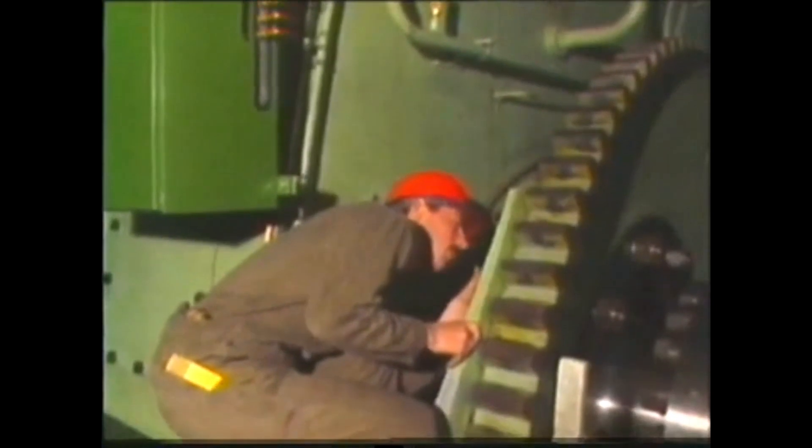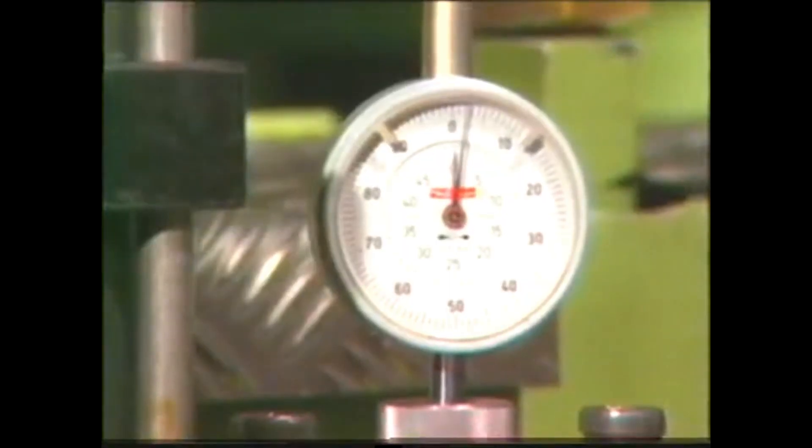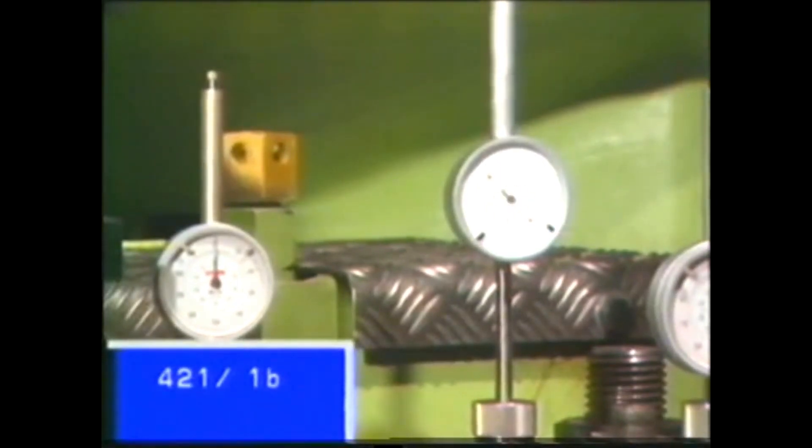On the flywheel graduation, check the corresponding crank angle for the beginning of delivery and compare it with the angle stated in the acceptance report. Admissible deviation is plus or minus 0.3 degrees. If the deviation exceeds this tolerance, the reason for the discrepancy must first be investigated. If necessary, the fuel cam must be turned appropriately. Look up the maintenance manual, group 421, page 1b.